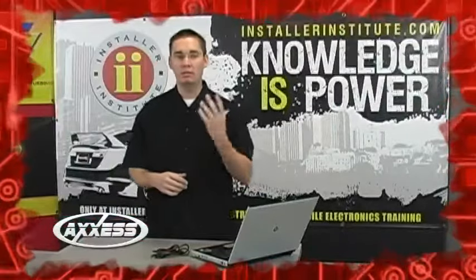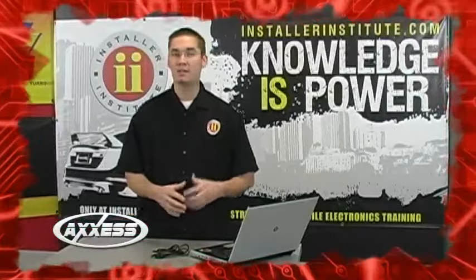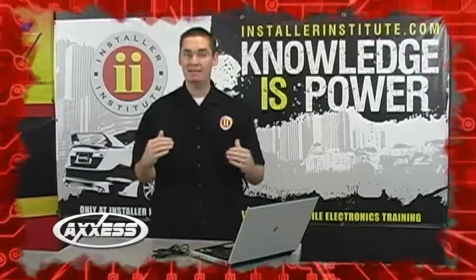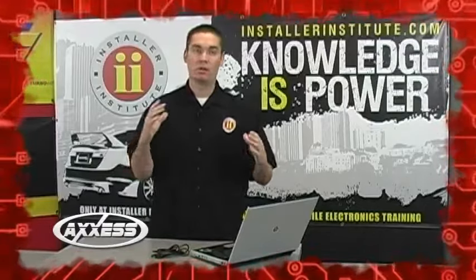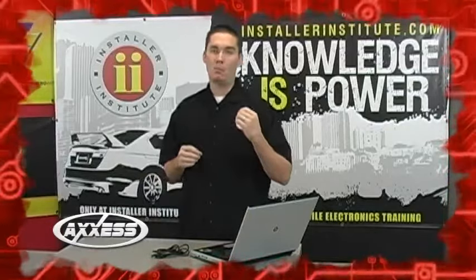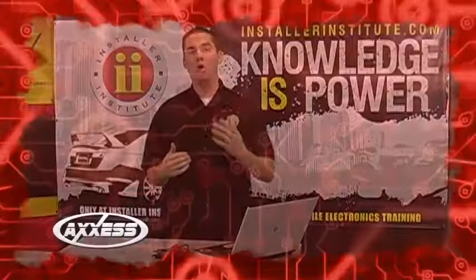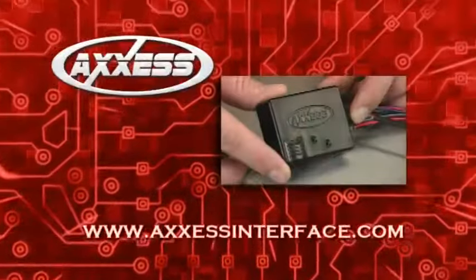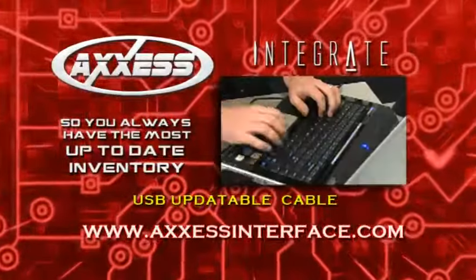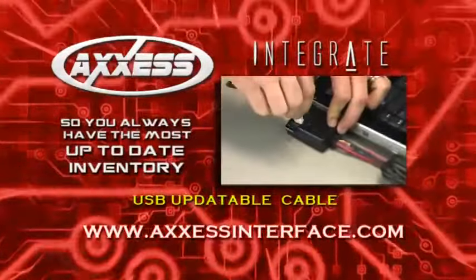Now, with the install complete, you can see exactly how the ASWC steering wheel control interface can be installed into any vehicle with steering wheel controls quickly, simply, and work the first time. If you're running into any newer vehicles that might not be covered under the interface module, you can always log on to accessinterface.com, use their updatable USB cable, and download all of the updates for all the new vehicles on the market.